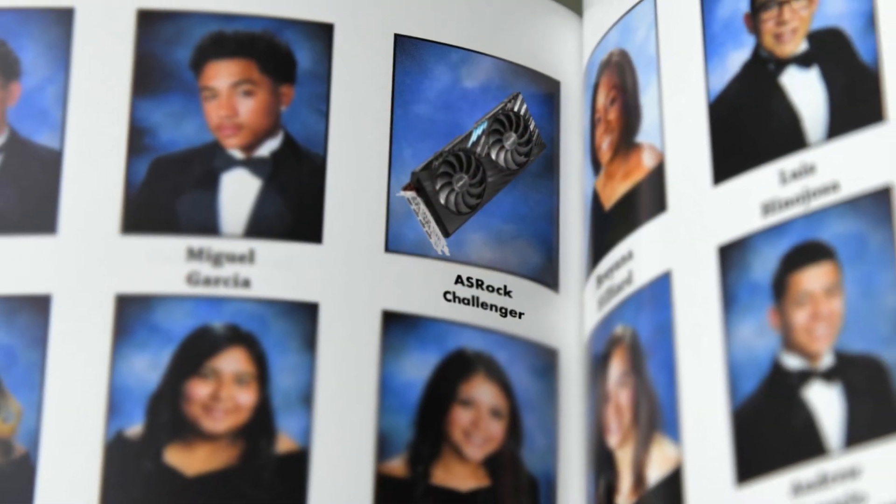The first point is if this was high school, the Challenger is the kid you never noticed until you looked at your yearbook many years later. It's nothing special looks wise.